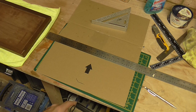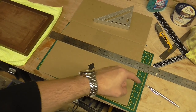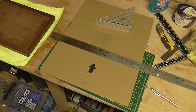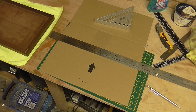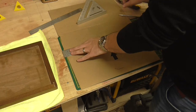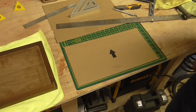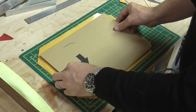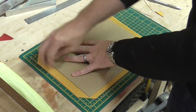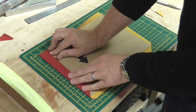To line the box I'm going to use self-adhesive felt over some basic cardboard. I'm going to cut the cardboard to the right size and shape, then wrap it in the felt and glue it to the insides of the box. I've cut the cardboard and placed it on top of the adhesive felt, then cut the corners at roughly 45 degrees. This will enable me to fold it over with not much overlap and I can always trim it afterwards.